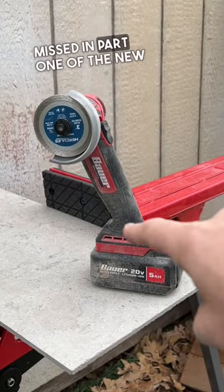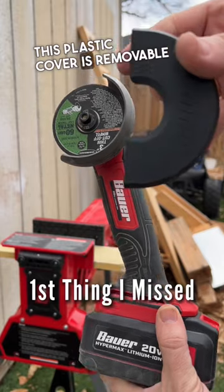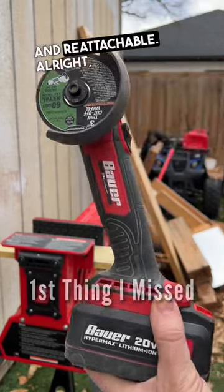Here are two things I missed in part one of the new Bauer 3-inch cutoff tool. This plastic cover is removable and reattachable.